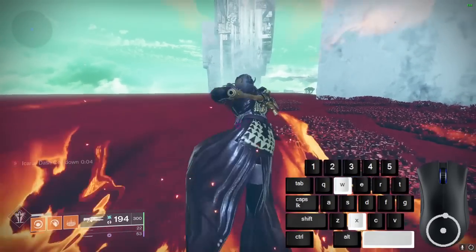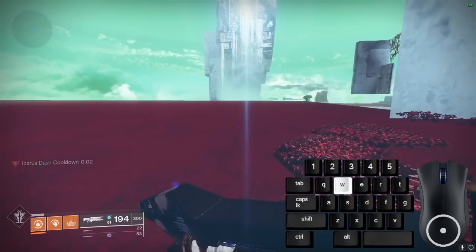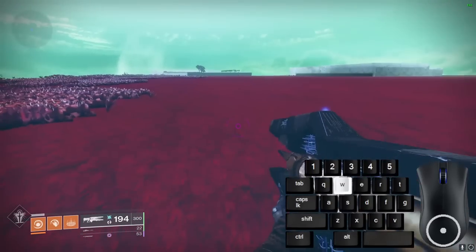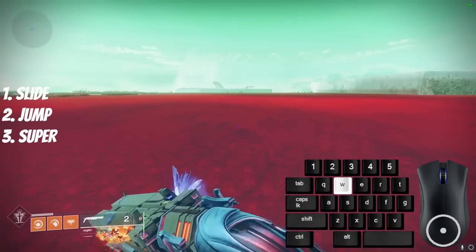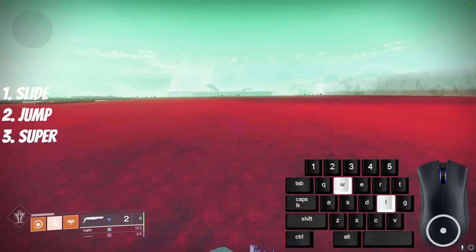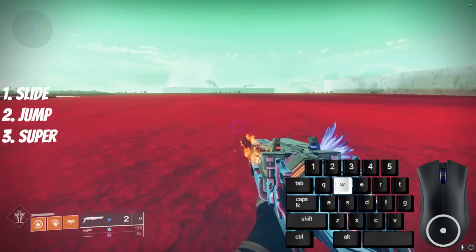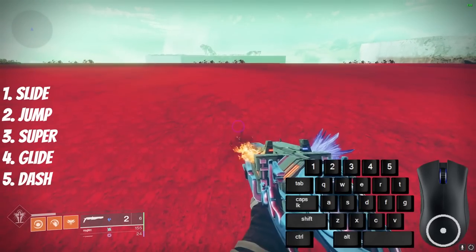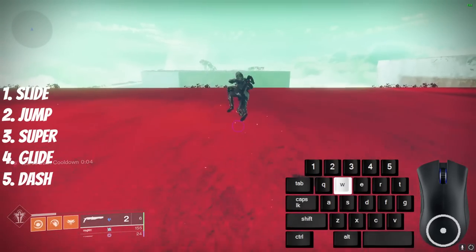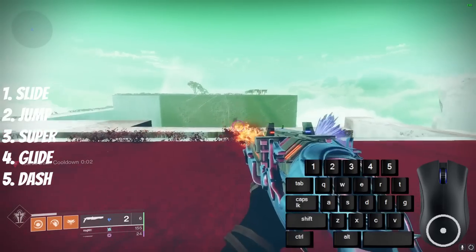Snap skating is a very easy, forgiving technique on Solar. To do this, you need to use the Snap melee and not have full super energy. Slide, jump, and press your super button to activate an uncharged melee. It's not crazy fast alone, but it can be chained with an Icarus Dash right after to go at a decent speed, and this is pretty good for when you don't have a sword equipped.